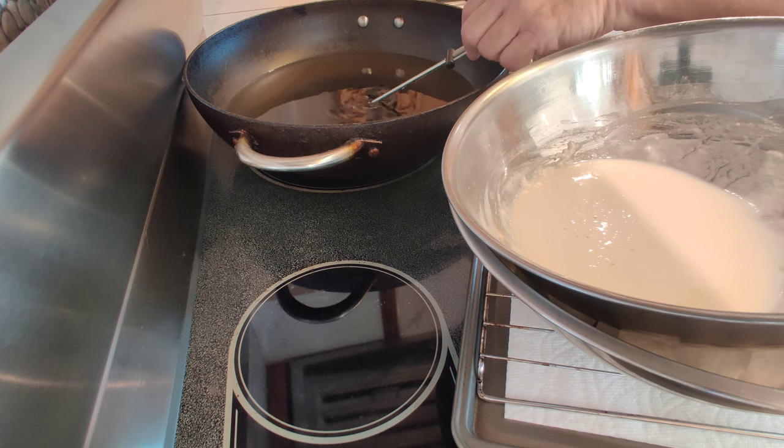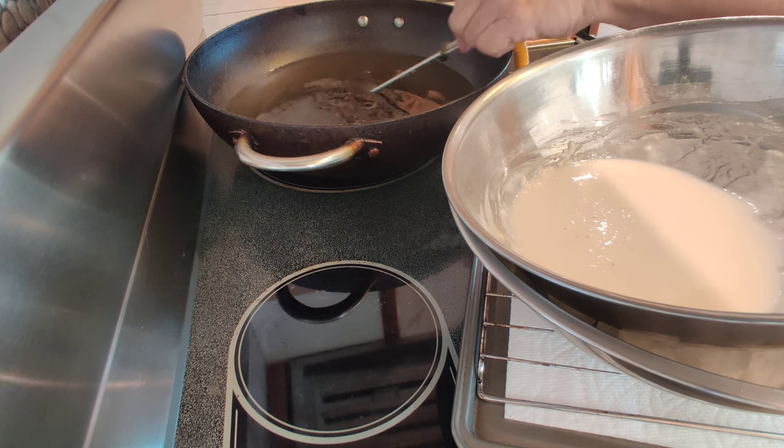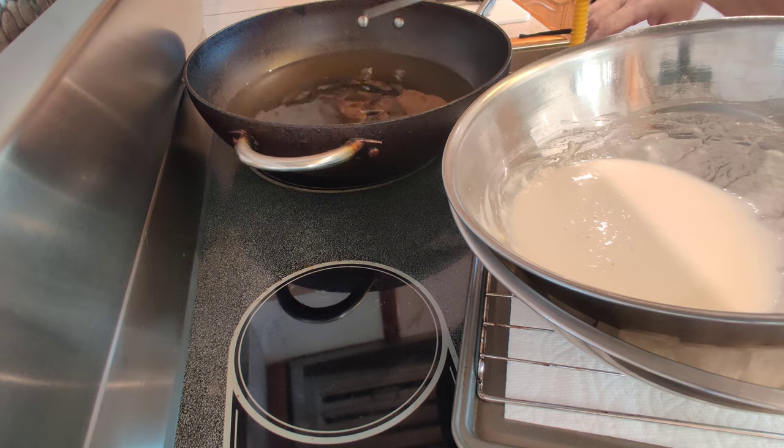365 is also okay — you don't want to go any higher than that. So here we are, we're at about 355... we are at 360. Perfect.